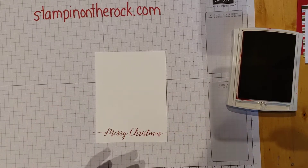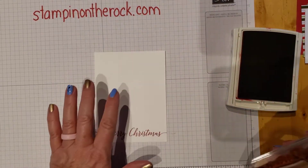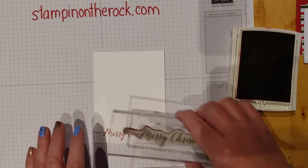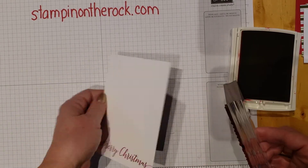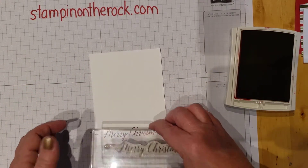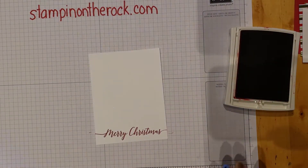A lot of times I will stamp my words first before I attach all my pieces, because if I stamp my words and they come out mushy, or crooked, or I missed something, I can flip it over or grab another piece of paper. But once I have all the layers attached and then I go stamp the words and mess it up, I already have everything attached. So stamp first, then assemble everything.